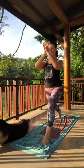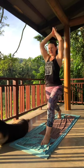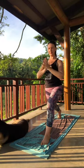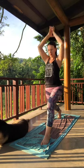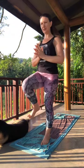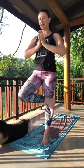Exhale, hands come to the heart. Take another breath with the arms. Inhale, sweeping up. Exhale, hands to the heart. Inhale, sweep the arms up. On this exhale, shift your weight forward. Balance on that right leg, left thigh comes to the chest. Outwardly rotate — find cross-legged chair.